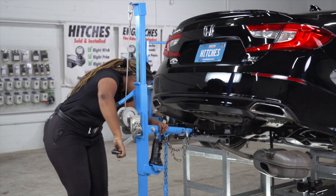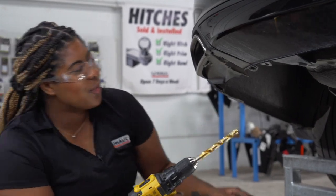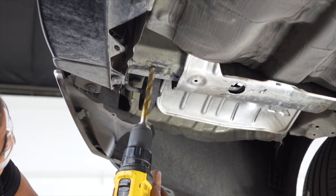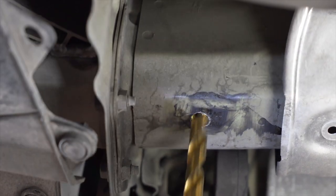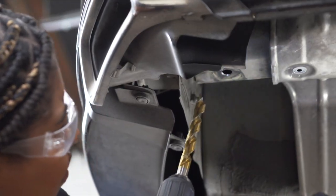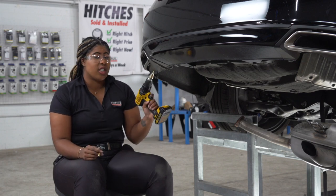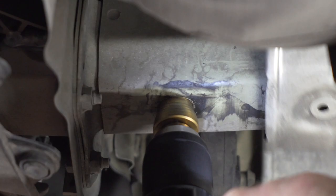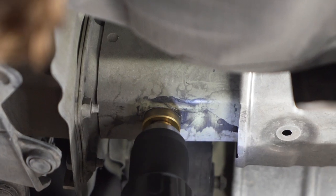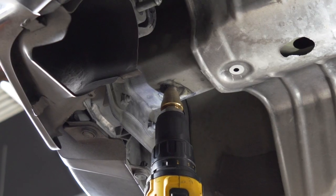With our holes marked, we're going to go ahead and remove the hitch. Now that we have our marks, we're going to use a half-inch drill bit and drill the holes. Now we'll repeat on the passenger side. With our holes drilled, we now need to enlarge them to fit the block and the bolt using our step bit. Now we'll repeat on the passenger side.